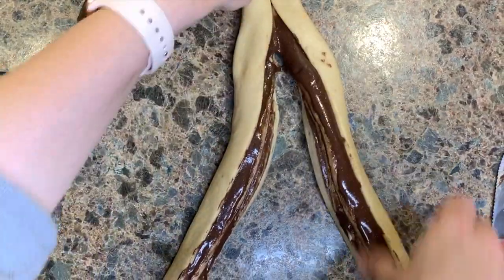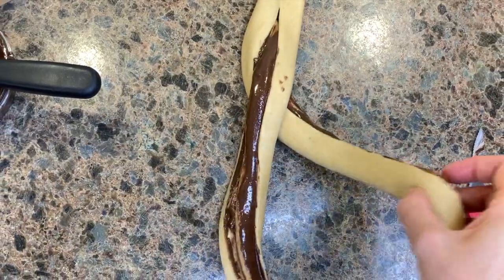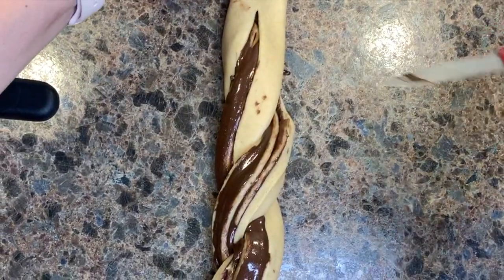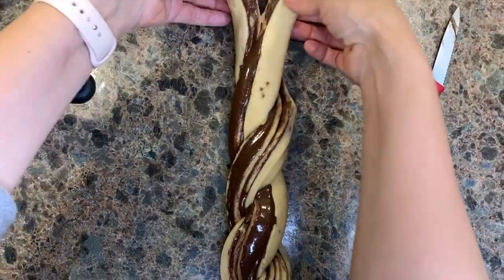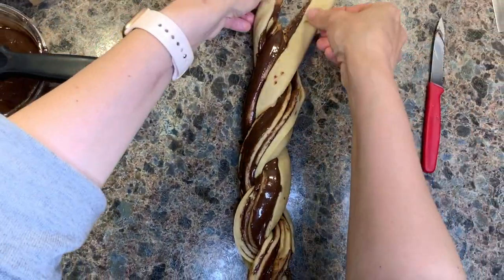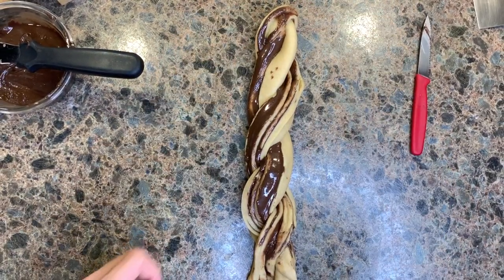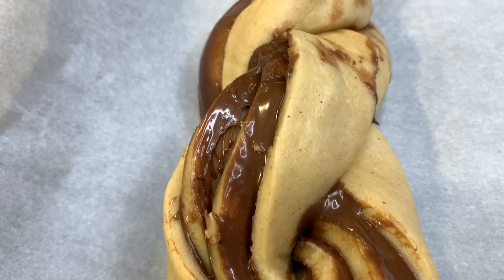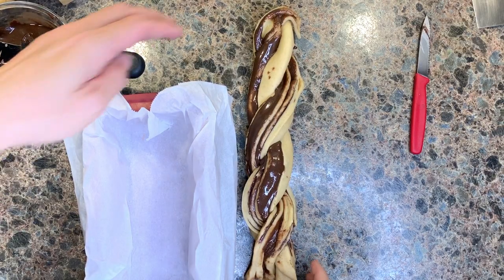Leaving the top edge of the log together, take a knife and separate the log in two. Twist together the two branches of the log, making sure to fully expose the chocolate inside for maximum effect. Once the twisting is completed, cut the upper edge that was there to help hold the dough together. At this point your chocolate swirl bread should look a little bit like this.